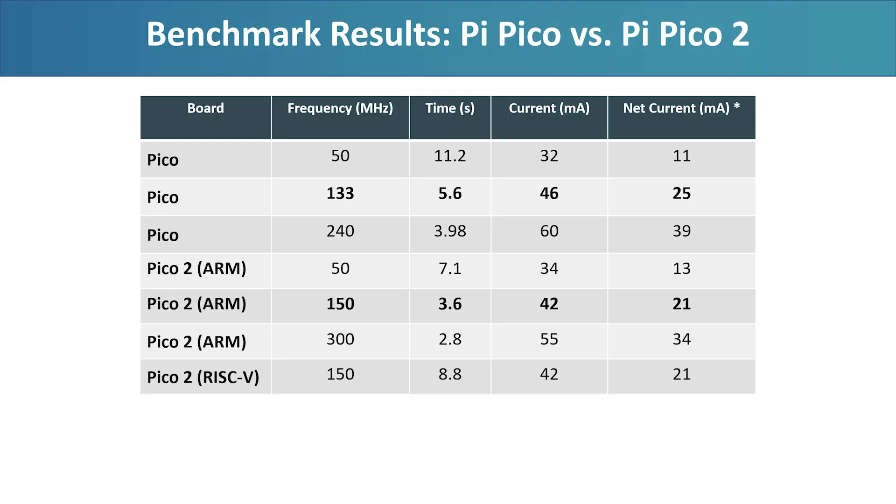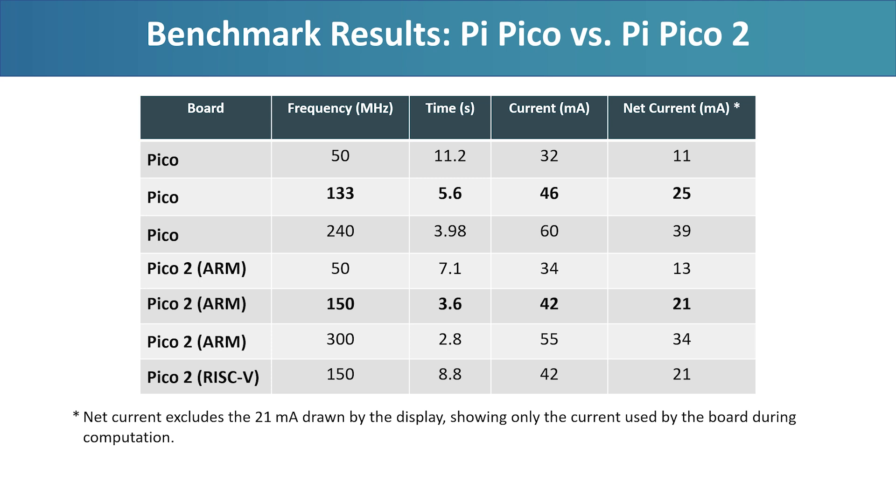So in this benchmark, the results are clear. The Raspberry Pi Pico 2 is not just faster than the original Pico — it's also more energy efficient when running on its ARM Cortex M33 cores. The combination of a more advanced architecture, higher clock speeds, and a hardware FPU gives it a clear edge in floating point performance. However, when switching to RISC-V cores, performance drops off sharply despite the higher clock speed. That's likely due to several factors: the RISC-V cores lack a hardware floating point unit, the RISC-V ISA isn't as optimized for this type of workload as ARM, and the compiler toolchains for embedded RISC-V are still relatively immature. For now, the ARM cores remain the better choice for number-crunching tasks like this.